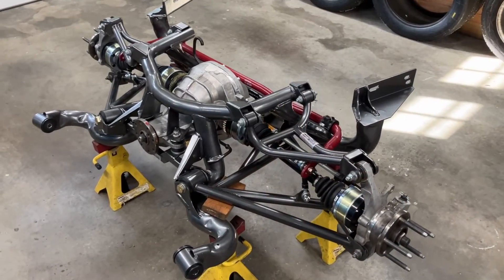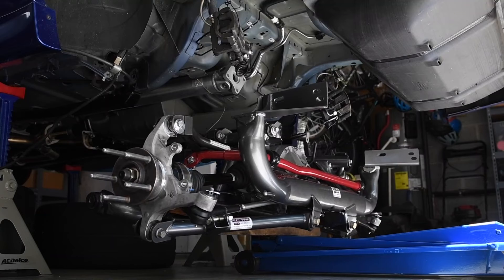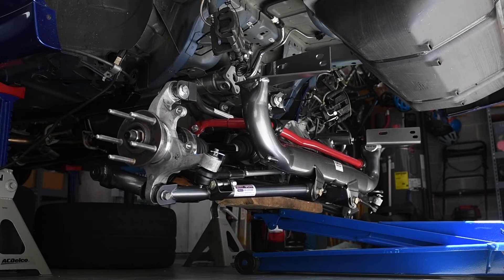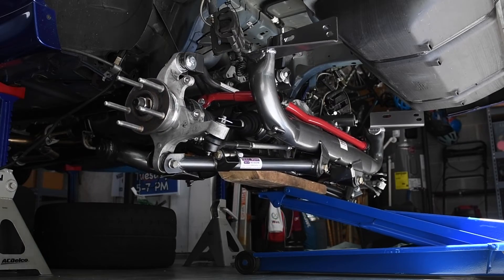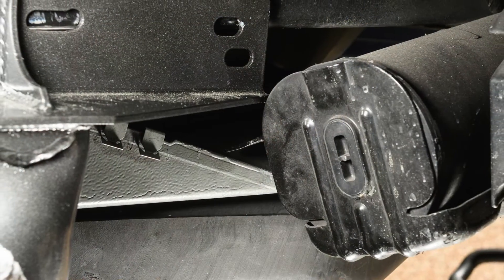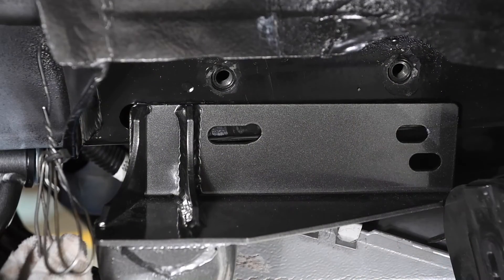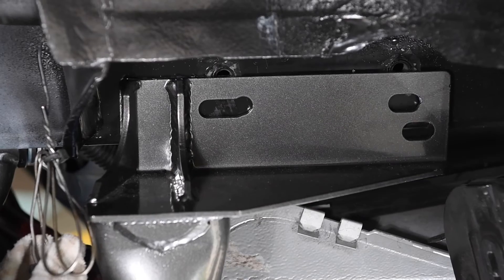Now we're ready to install the IRS assembly under the Mustang. Roll the assembly under the car and carefully jack it into position. Take your time and check as you go. Install the front mount bolts first. If equipped, unbolt and swing the emissions canister aside. Continue jacking up the IRS assembly until the rear hardtail mounts line up with the holes in the chassis.